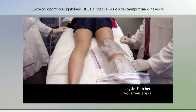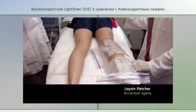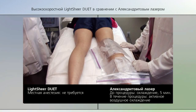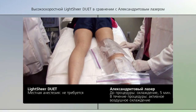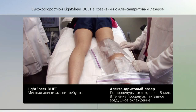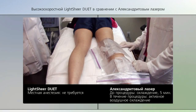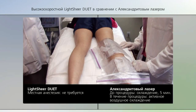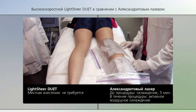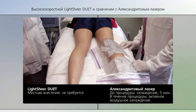We're treating a patient's legs up to the point where the white mark is on both sides. On the left side we're using a 755 nanometer alexandrite with a 15 millimeter circular diameter spot size. On the right side we're using the LightSheer Duet with a 22 by 35 millimeter spot.